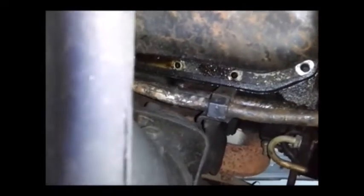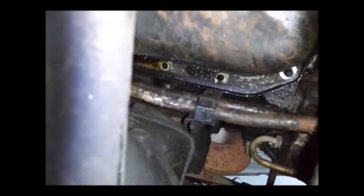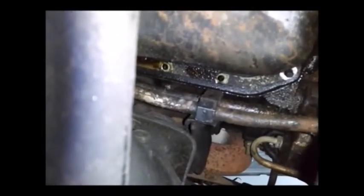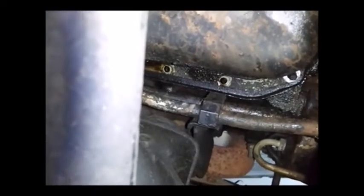I only had to use a universal socket on the bolt to the left. So you've got three holes there - the one on the right is a 12mm, the one in the middle is a 10mm and was a straight shot, but the one to the left required a universal socket. Some people call them swivels - I don't know why.